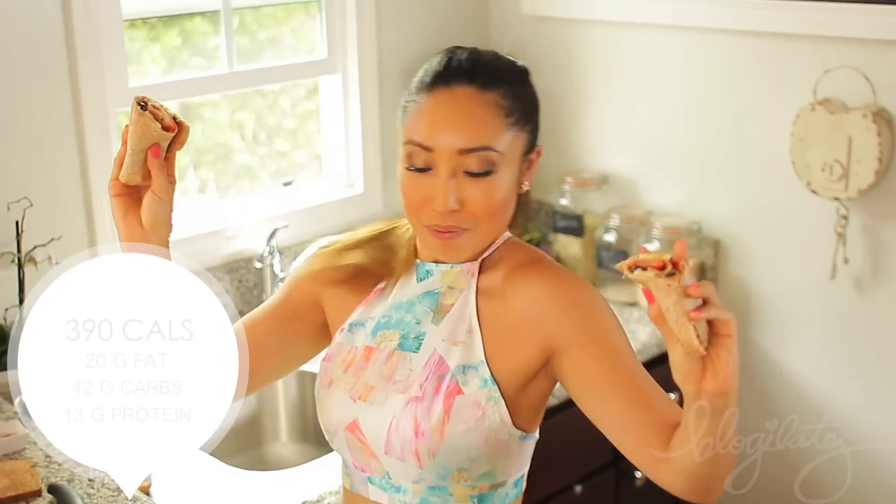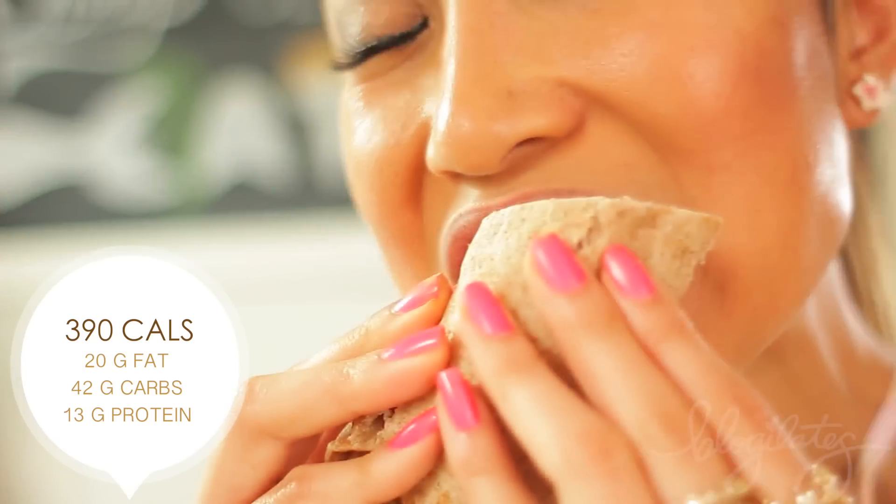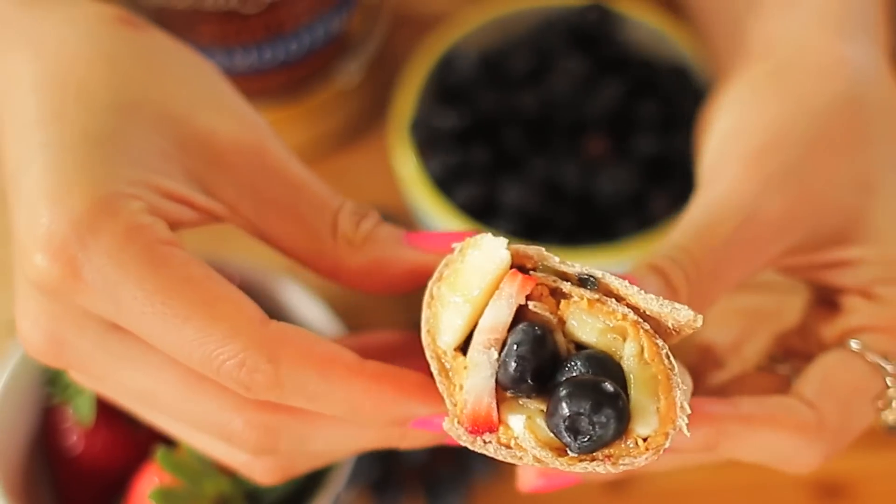I love adding cinnamon because it lowers my blood sugar, increases my metabolism, and also helps me stay fuller longer.